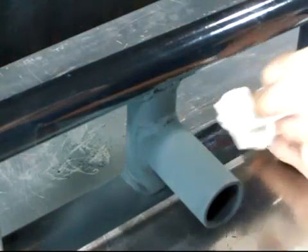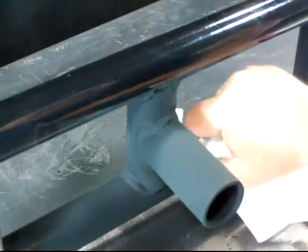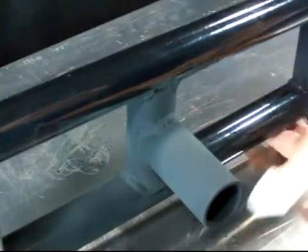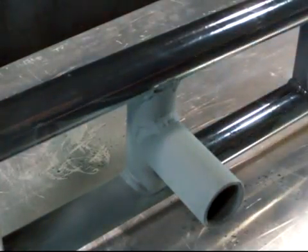If you spot an area you missed, or it is too lightly coated, you can spray on more to cover it at this time. Then allow it to dry.